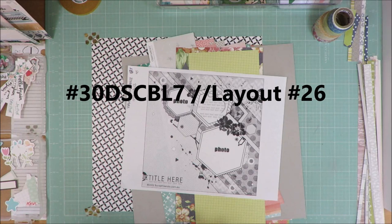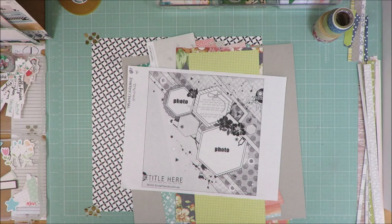Hi friends, it's Julia. Today I am playing along with Christie's Beautiful Life 30 Days of Sketches round number seven. Today is day number 26.